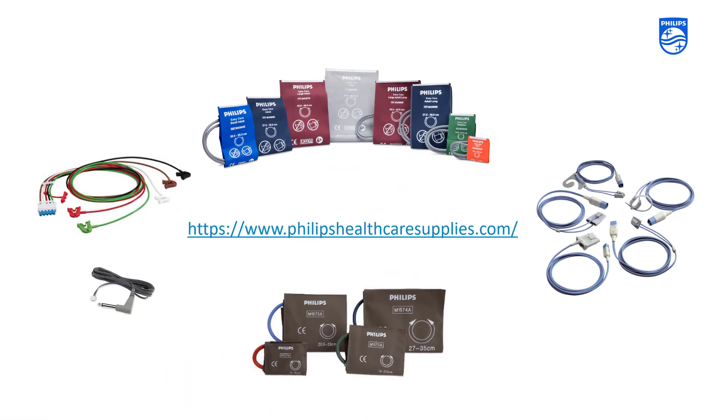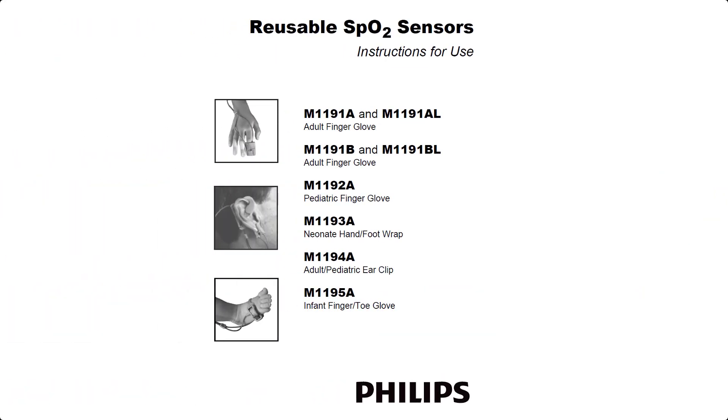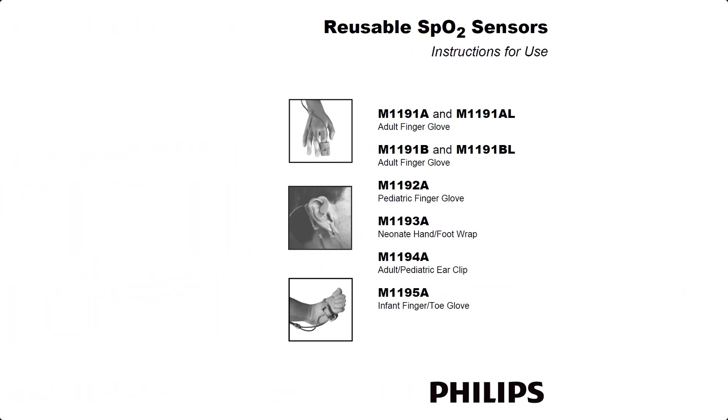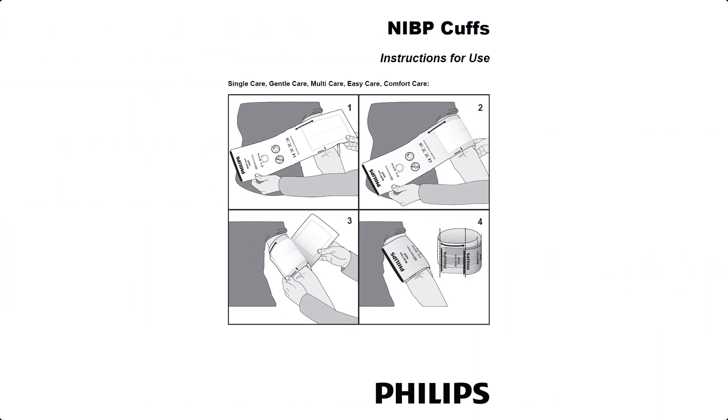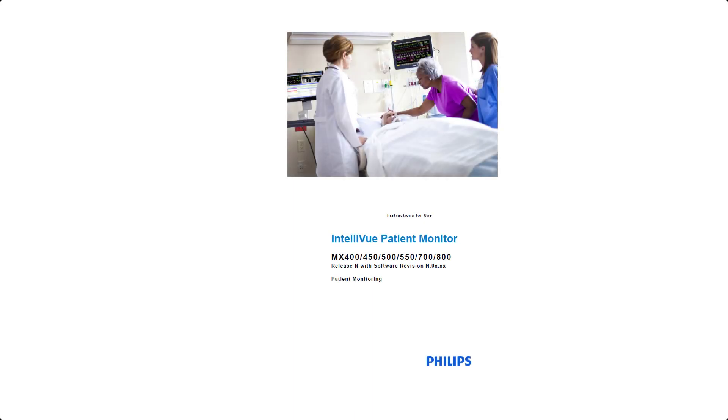To clean, disinfect and sterilize reusable transducers, sensors, cables, leads and so forth, refer to the instructions delivered with the accessory. If no instructions are delivered with the accessory, the instructions for cleaning, disinfecting and sterilizing the monitor given in the instructions for use document from the patient monitor are also applicable.